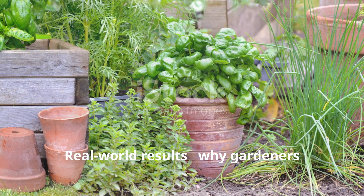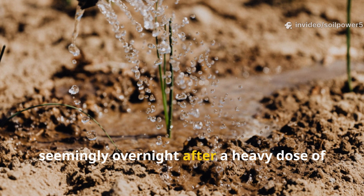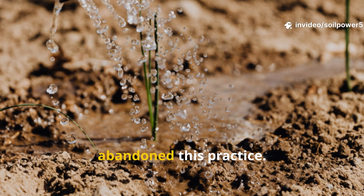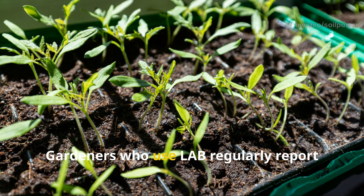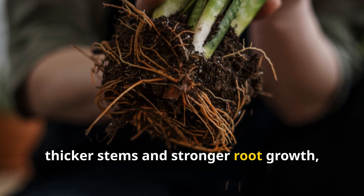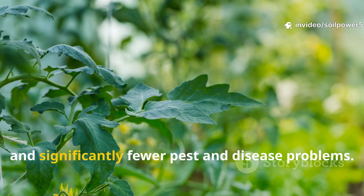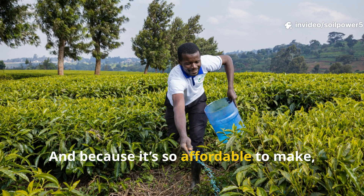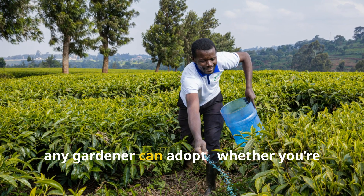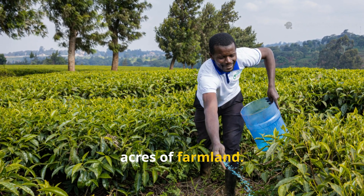Real-world results: why gardeners swear by it. If you've ever seen a garden revived seemingly overnight after a heavy dose of this microbial milk, you'll understand why the Amish never abandon this practice. Gardeners who use LAB regularly report faster seed germination, thicker stems, and stronger root growth, dramatic improvement in soil smell and texture, and significantly fewer pest and disease problems. And because it's so affordable to make, it's one of the most sustainable tools any gardener can adopt, whether you're tending a single raised bed or managing acres of farmland.